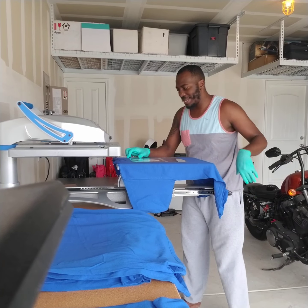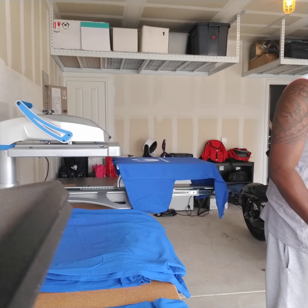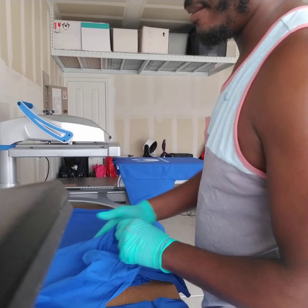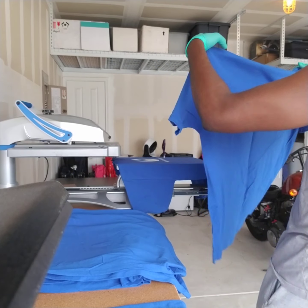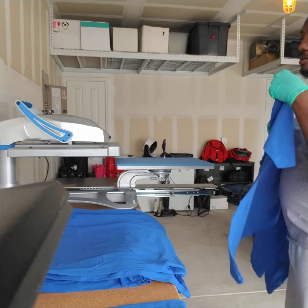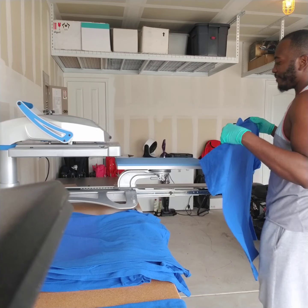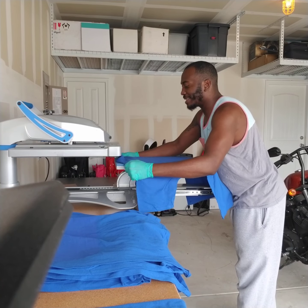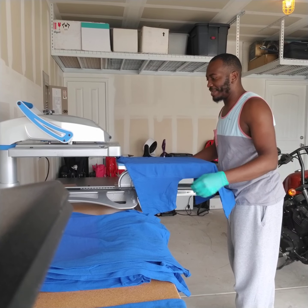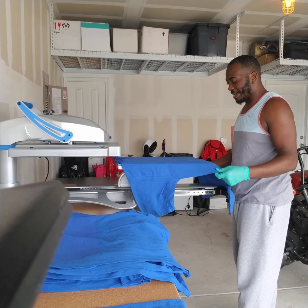The fact that you can't sublimate on dark shirts — to me that's a big negative for sublimation. You've got to find workarounds, and I'm not even going to try. The only other option at that point would be to go DTG.